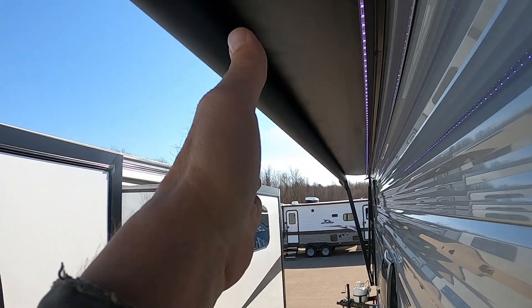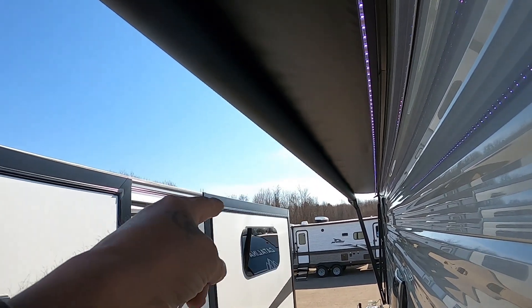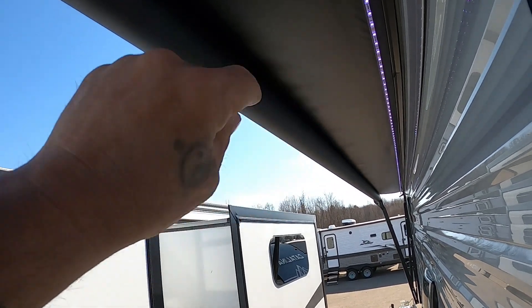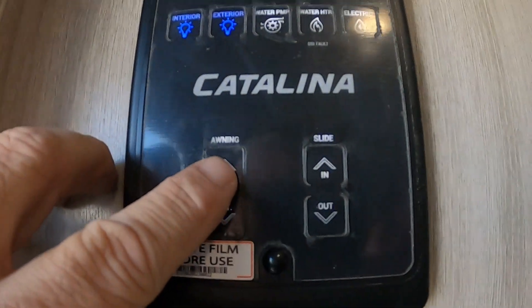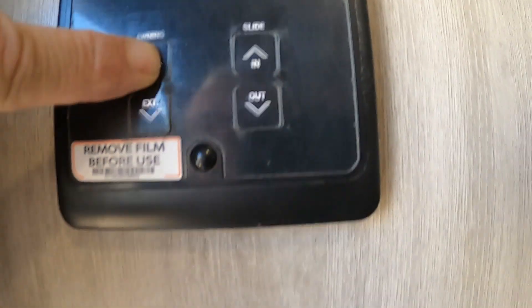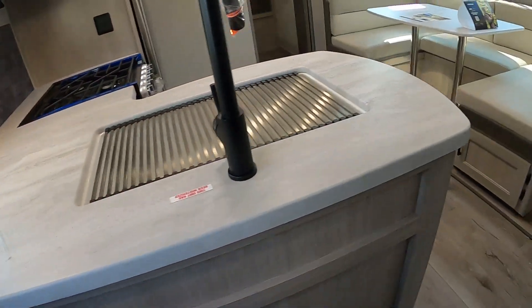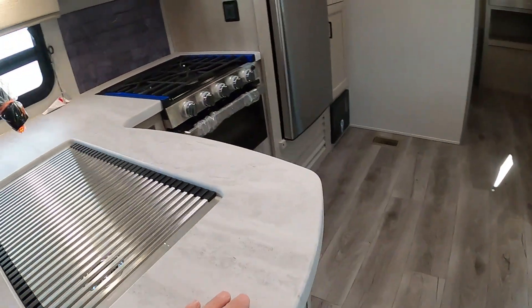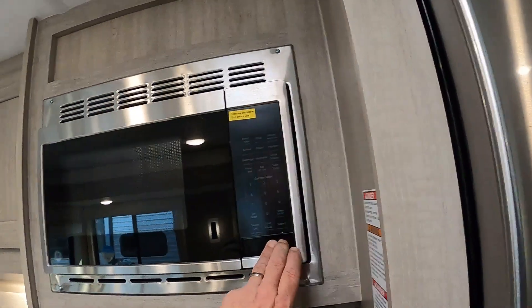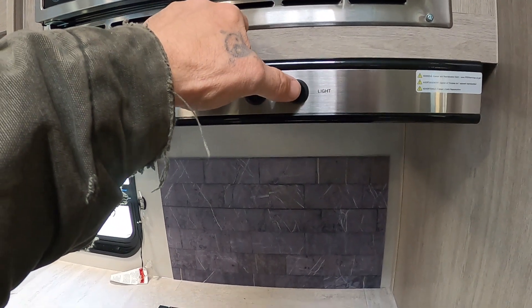Up front, your propane does come with a cover — lefty loosey to open. Point the selector toward the tank you wish to be using. There's a battery disconnect here that will disconnect all battery power to the unit — that'll become important when I talk about your carbon monoxide and propane detector. Back over on this side we have our sewage: we've got a black tank, a gray tank, and an extra gray galley tank. That about covers everything out here — let's go check out the inside.